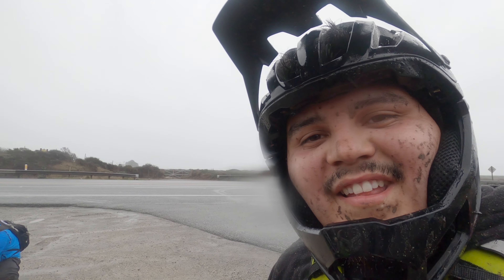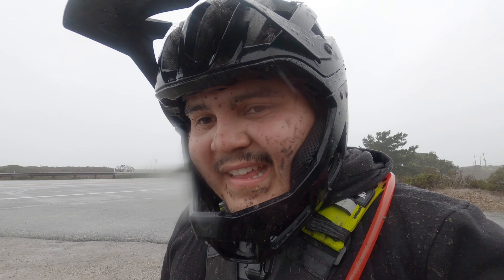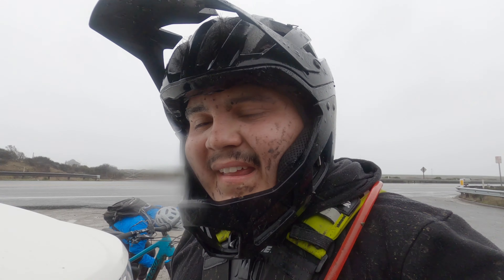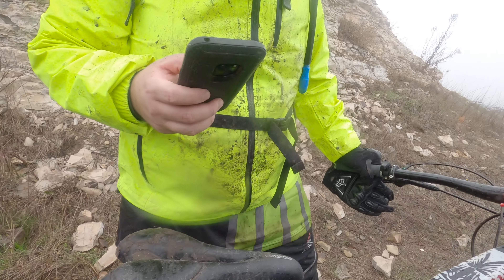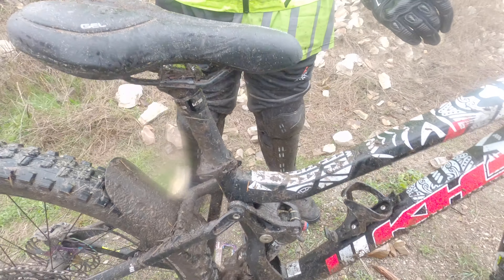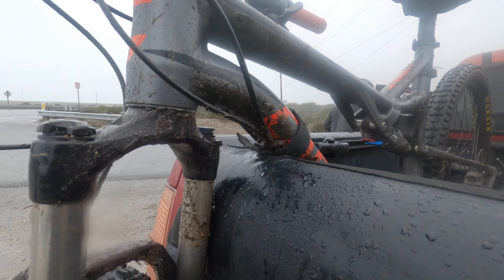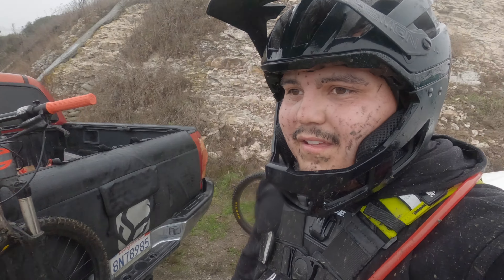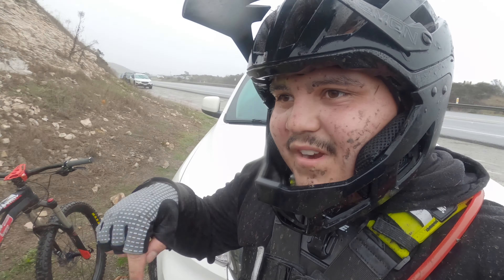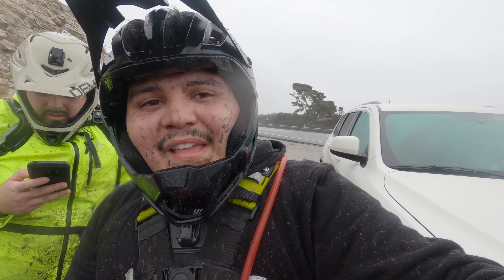All right guys, we made it down! I saw the lens was all muddy so I'll just put whatever I got. It was a fun trail, we all loved it. Look at the seat — everybody's butts are all wet! It's a fun little trail and I highly recommend it. I'll put the directions down in the description if you want to come check it out — you will have a blast!